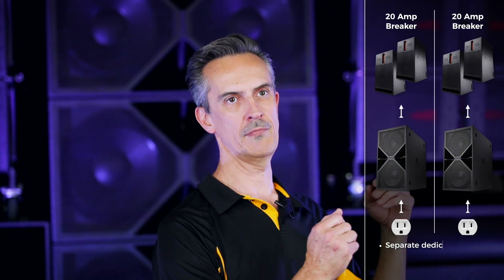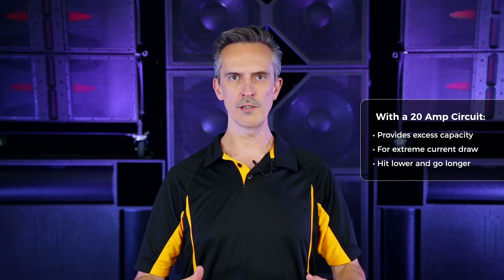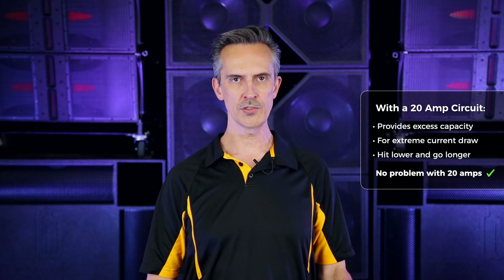This is assuming that the circuit isn't being shared with a refrigerator, a fan, a moving headlight, or that kind of thing — this is hopefully a dedicated 20 amp circuit for sound. You can actually run on less, but we always like to suggest that you have excess capacity for those extreme draw moments when you hit that special note that really puts the strain on the system. That way you'll be nowhere near any trouble and able to sustain operation without tripping any breakers.